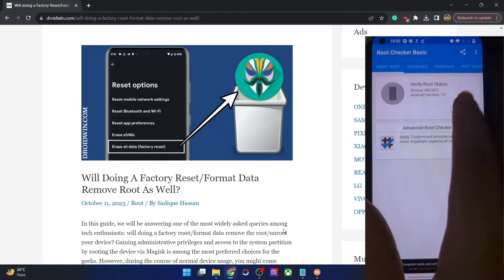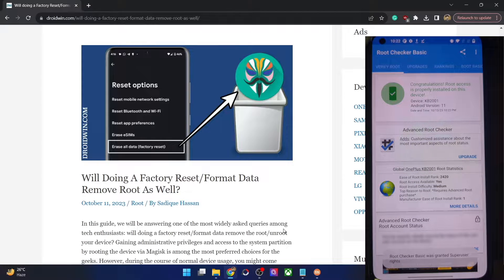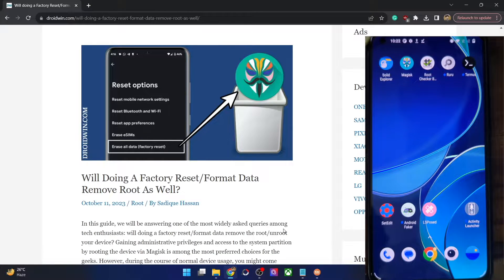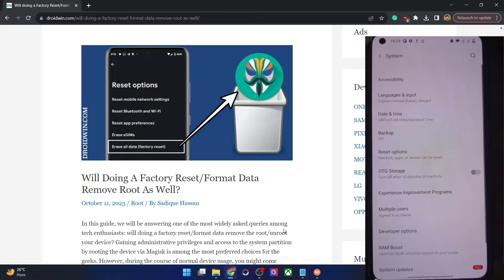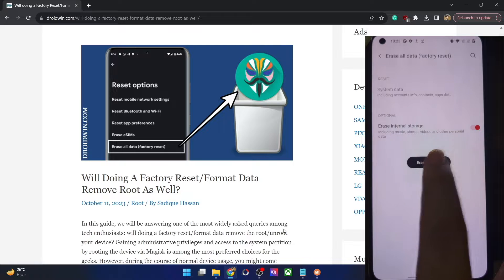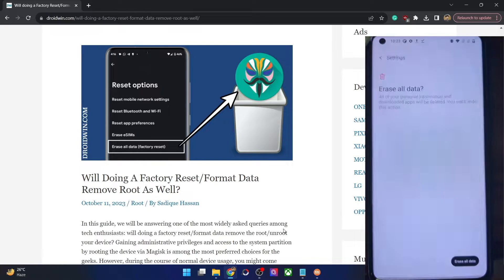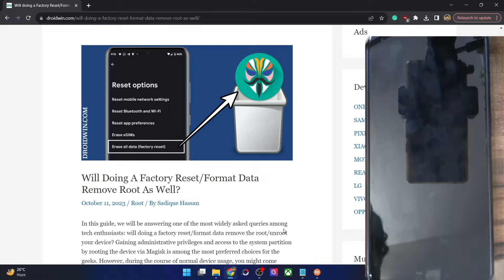This is the root check app — as you can see, my phone is currently rooted by Magisk. First, let me do a factory reset and then verify. The steps of doing a reset might vary, but in most phones it's through the system menu. I'm choosing Erase All Data > Factory Reset, then tap on Erase All Data, then hit the confirm button.